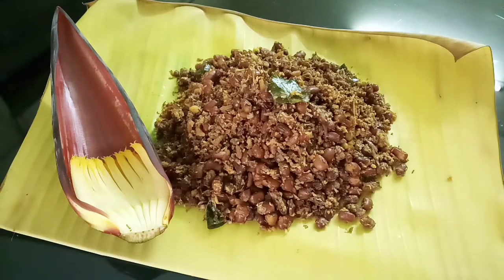Hi! Namaskaram! Welcome to Paris Moments! I am going to show you how to make a healthy Thorant recipe.